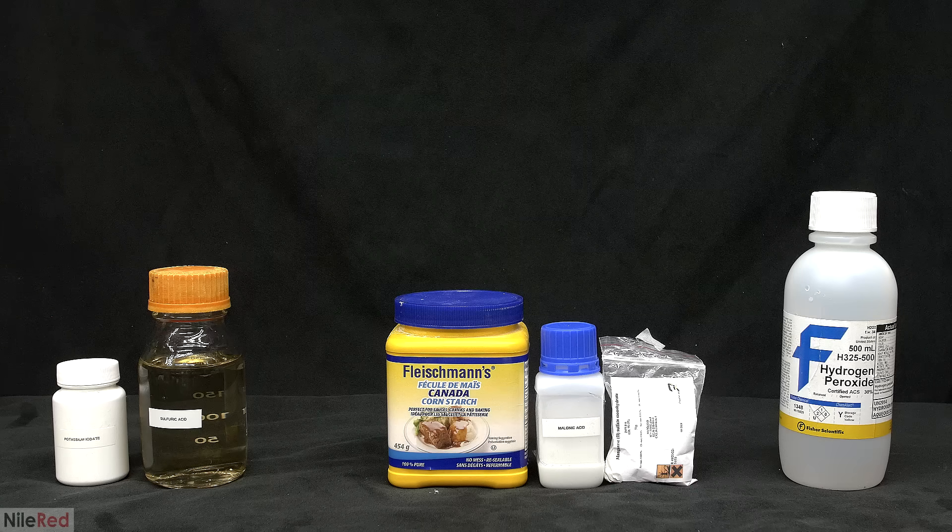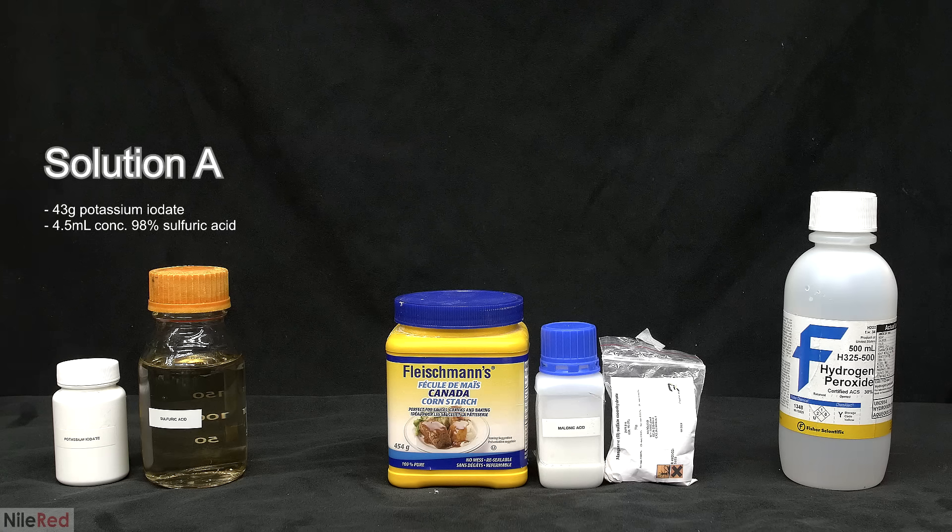For this reaction we need to make three separate solutions and these are all the ingredients that I used. For solution A I used potassium iodate and concentrated sulfuric acid. Concentrated sulfuric acid is normally colorless but mine got a little bit dirty so it has this yellow tint. Although it's discolored it's still quite pure and it will work fine for this reaction.